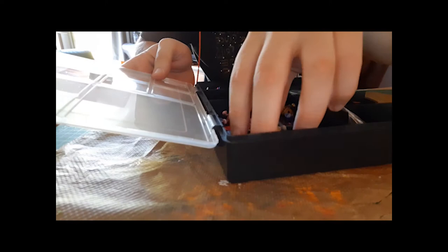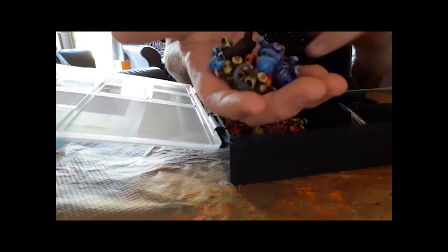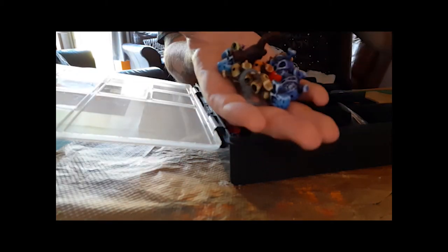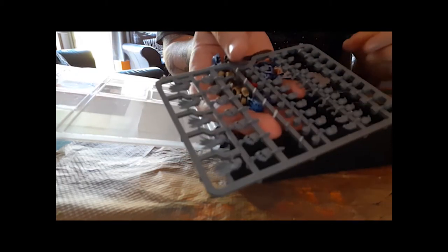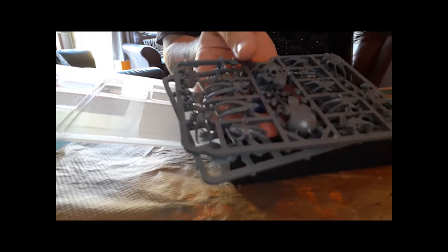Greetings once again, dear friends. Welcome to another episode of Bodging and Building. This one was a pain. This really got away from me. I had an idea, it didn't work, but yeah, you'll see.